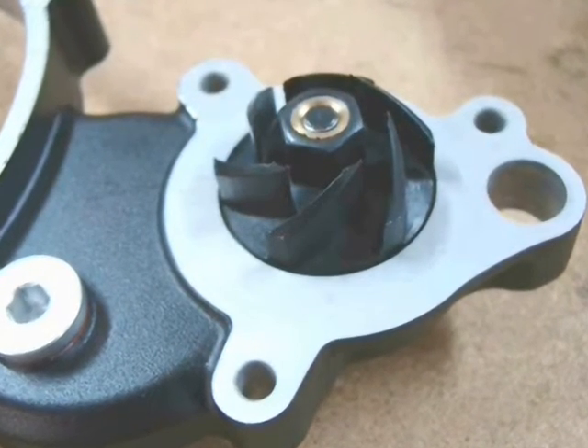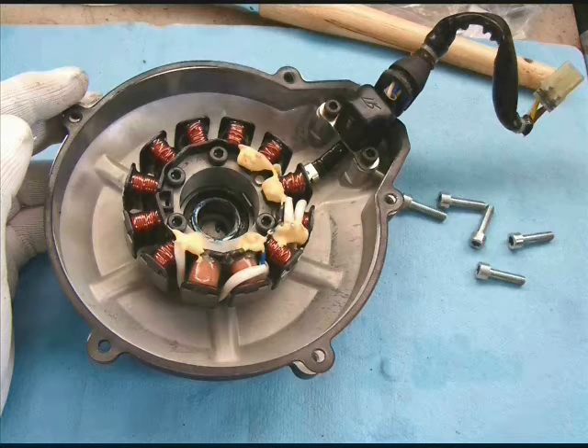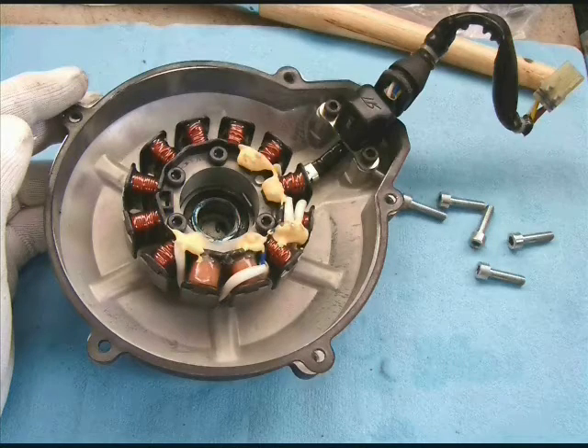The water pump has a plastic impeller. The water actually goes from the pump through the cases and up through the cylinder. Here we have the magneto cover — it's aluminum — and inside is the stator. All the bolts on the mag cover are the same.